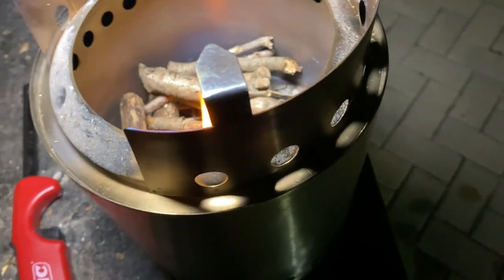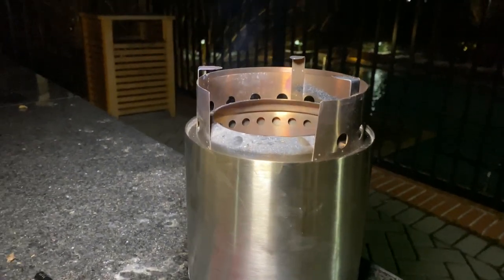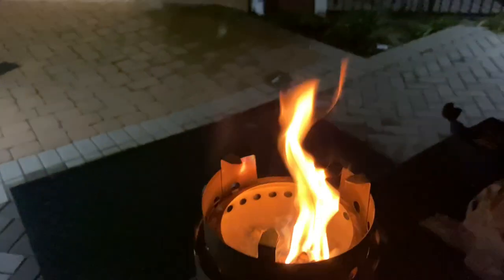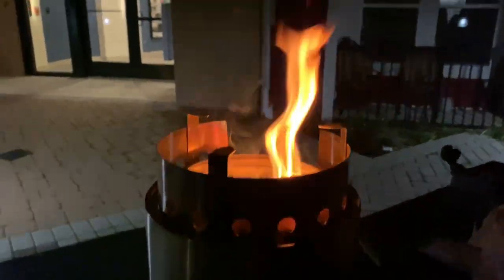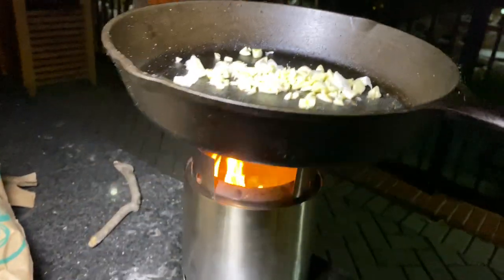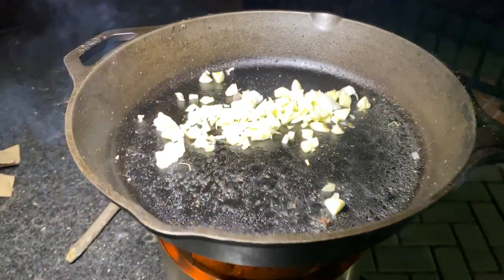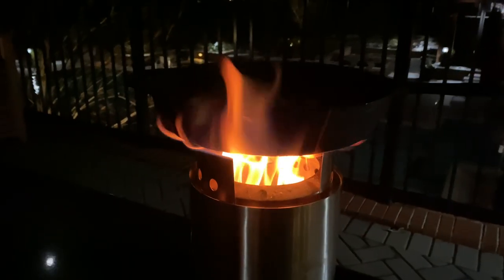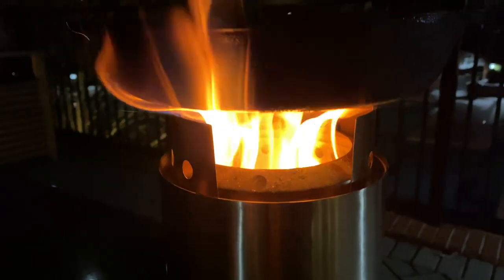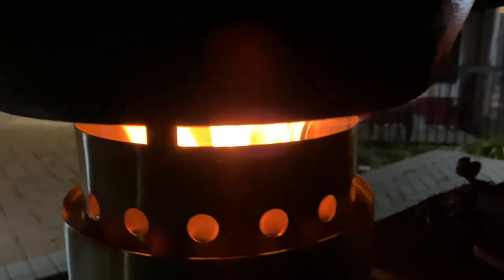I threw the cast iron skillet on there — I got the mount on the stove already set up. It's only been about a couple minutes and the Solo Stove is already burning pretty hot. I'm gonna go ahead and cook up this garlic. You can see the flames hitting pretty strong right now and I barely put any wood in there.